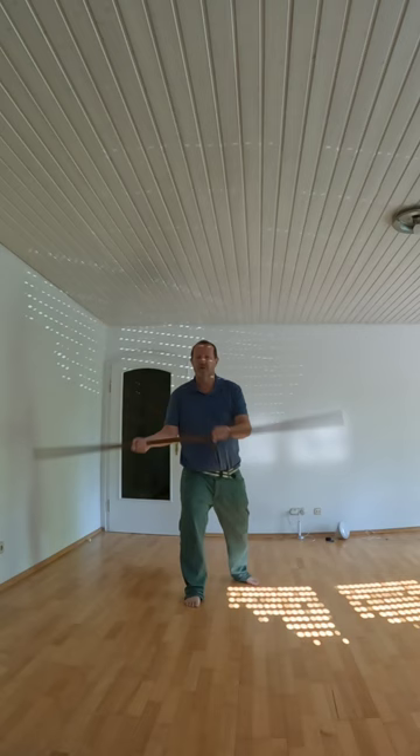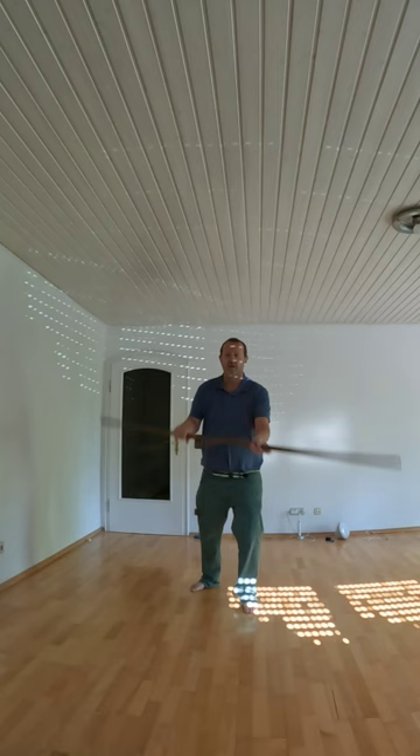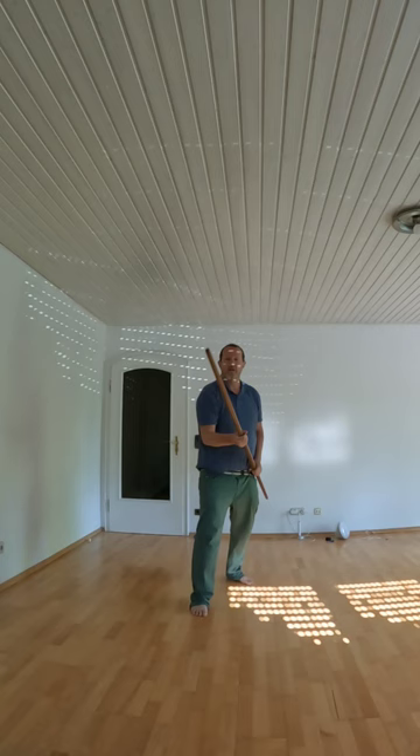Now we're going to do the side change. We're going to do the side change and then change the steps — like a shuffle step — and do the same on the other side. And again, change: three, four, five, six, seven. And hand change.